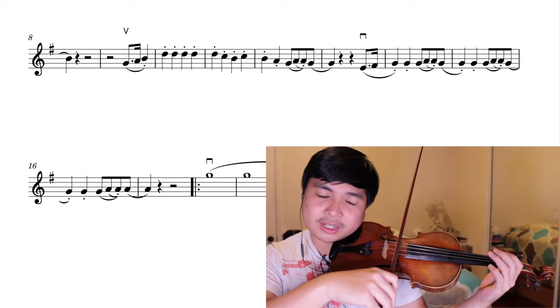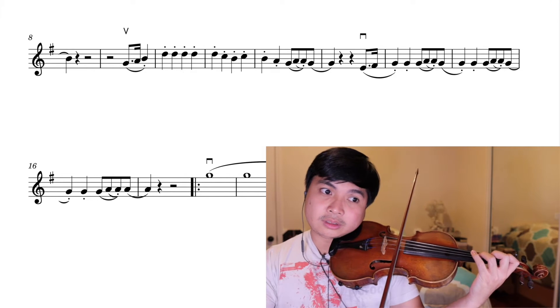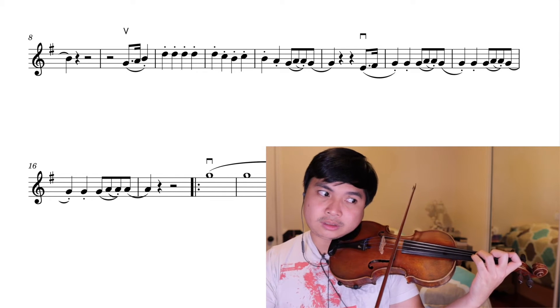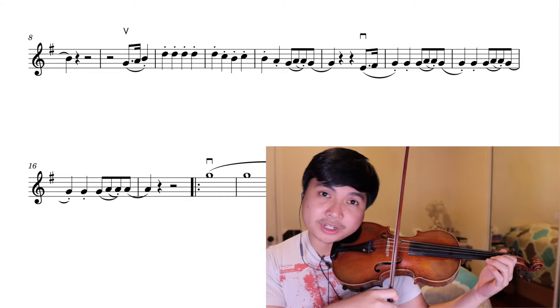Here, halfway through measure thirteen, I like to go down to first position. Stay in first position here.